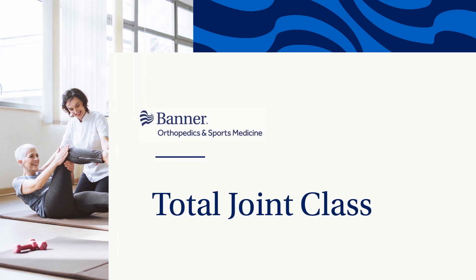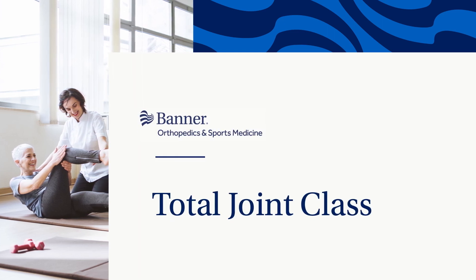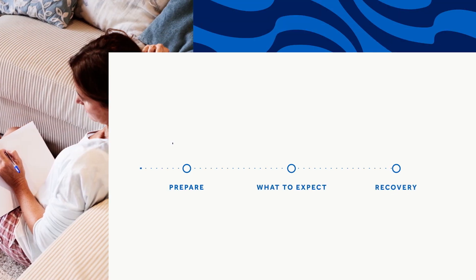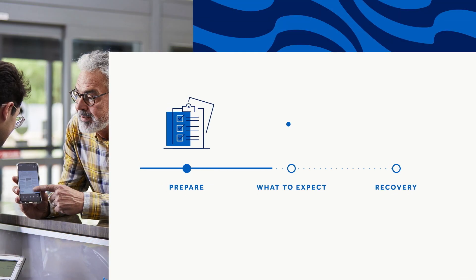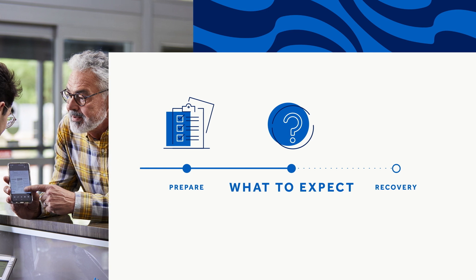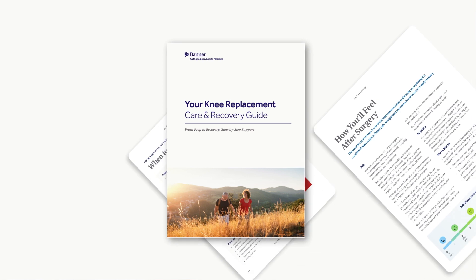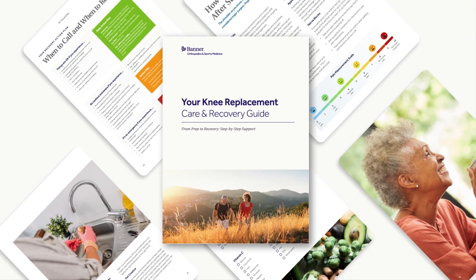Welcome to your Total Joint class, and thanks for choosing Banner Orthopedics & Sports Medicine. This class will help you feel informed, organized, and well-prepared for your upcoming joint replacement surgery. You'll learn how to get ready for your procedure, what to expect during your hospital stay, and how to reduce the risk of any complications. You'll also get important tips to make sure your transition from the hospital to recovering at home is as smooth as possible.